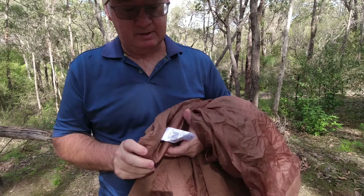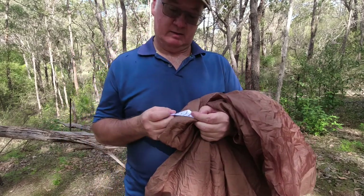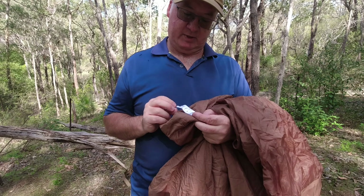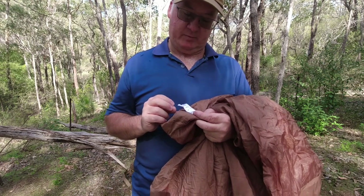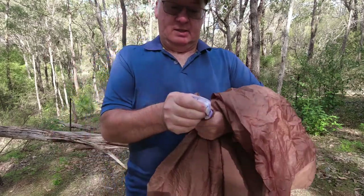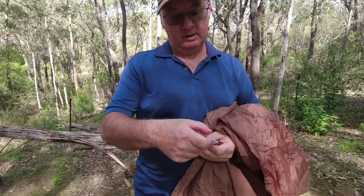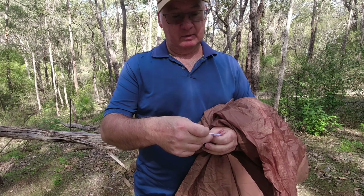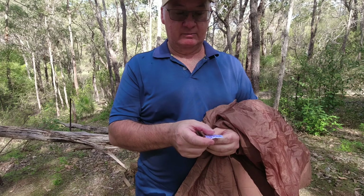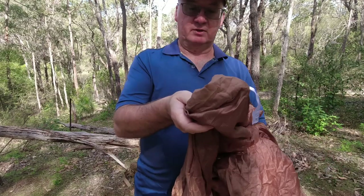Let's check the tag. It says the Snugpak Jungle Blanket in Coyote, insulated with Travelsoft. Fabric 100% polyester, inner fabric 100% polyester, filling 100% polyester — so it's all polyester. Washing instructions: maximum 30 degrees, and they say don't tumble dry or anything like that — so you just hang it up or throw it over the line to dry off.